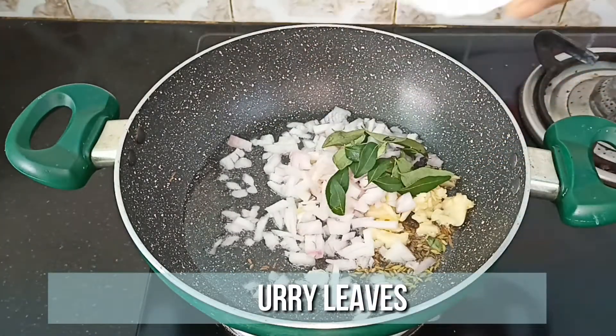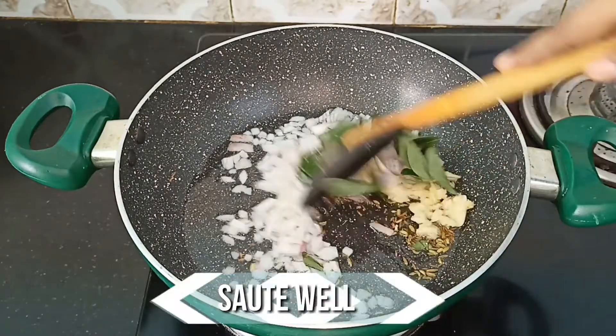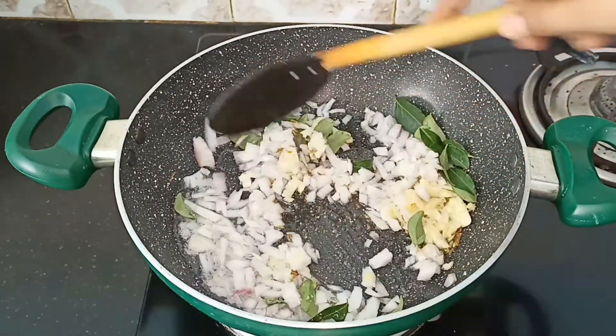Add a few curry leaves and a teaspoon of salt. Sauté well until the onion turns transparent.